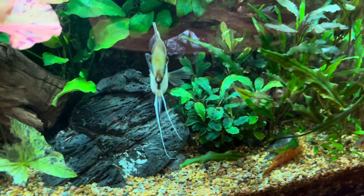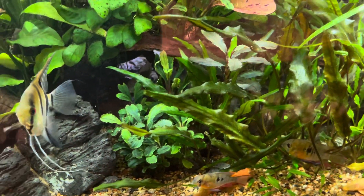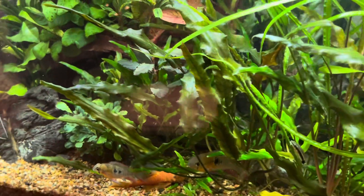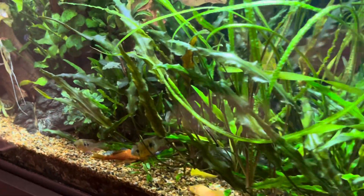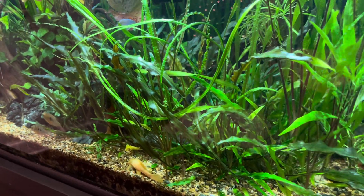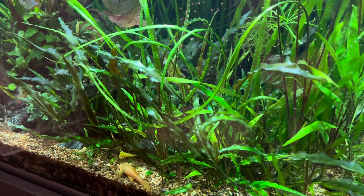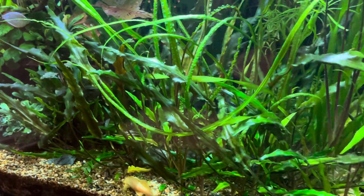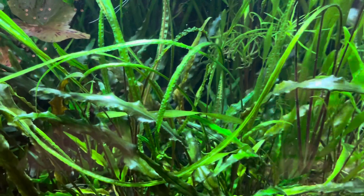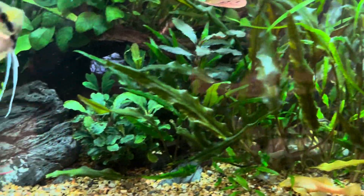I even suspect there was some breeding because I saw some tiny ones in there. Sometimes my brain plays tricks on me — did I buy a couple at a swap or at Ocean Design or at Fish Planet? But I tell myself, no, those are babies. There's a lot going on in this tank, I guess is one way to put it.